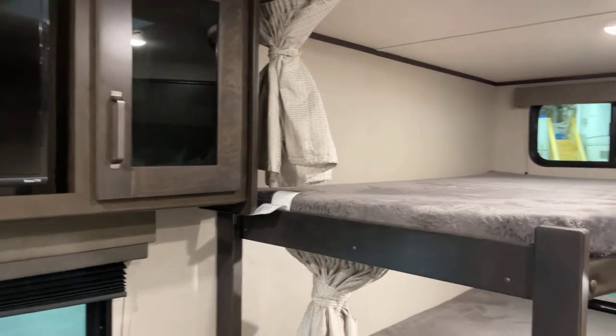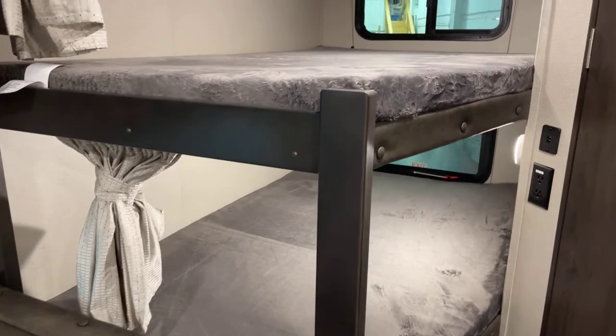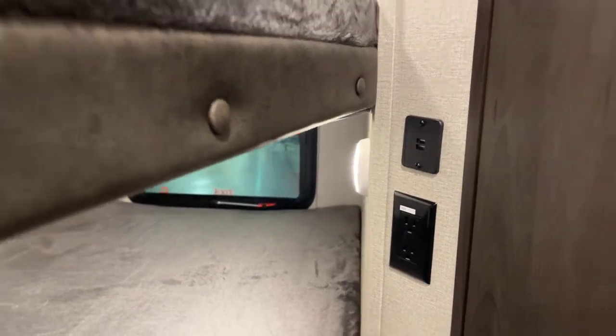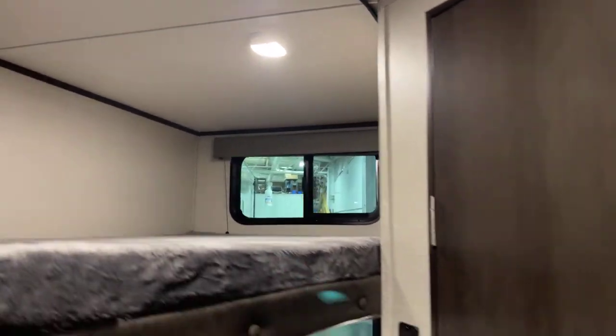Double over double bunks — here's why you bought a bunkhouse unit. They're very nicely sized. You've got USB charge ports for overnight charging, GFCI-protected electrical outlets, a reading light underneath, and a deluxe reading light up top with a window in the back.